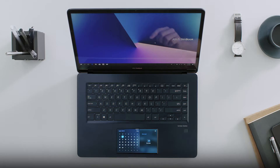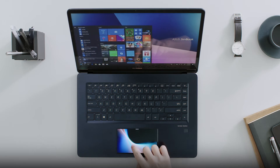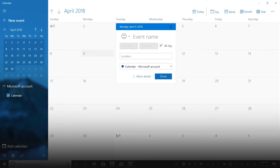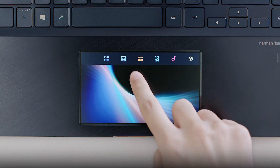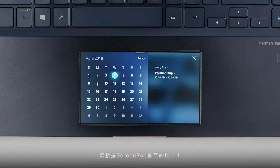If you launch the Calendar app, you'll find it synchronizes with your Windows Calendar. If you add or edit an entry in the Windows Calendar app on your laptop, the changes will be updated in the ScreenPad app. That's the magic of ScreenPad.